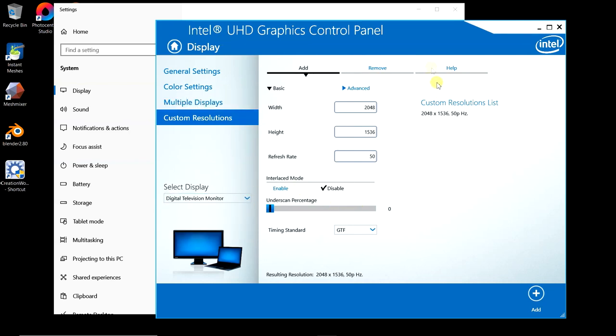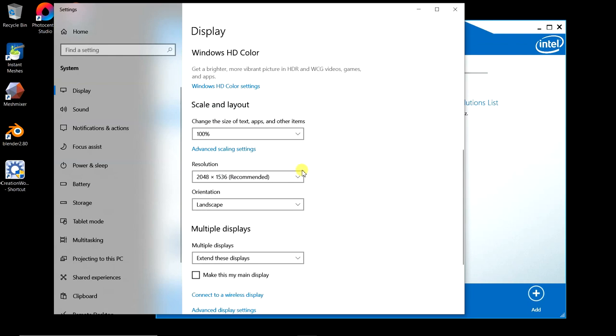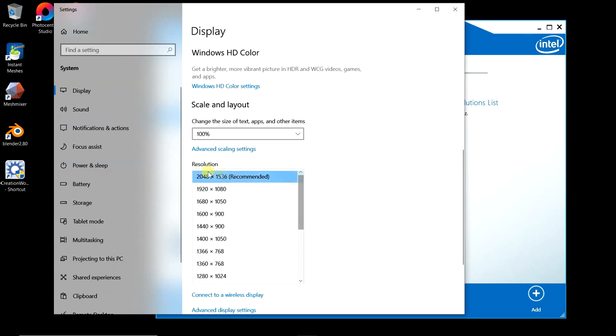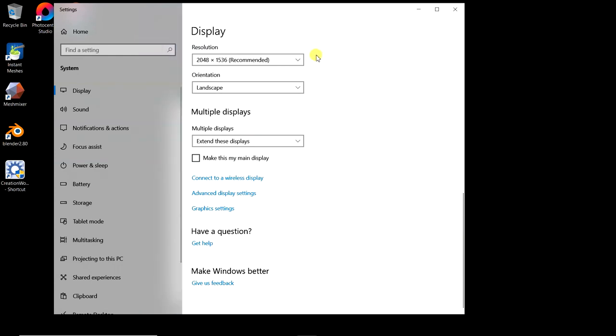Once you get this done, when you pull up the Windows settings again and click on monitor 2, scroll down and click on the resolution dropdown — you're going to see your new one at the top. That'll be the correct aspect ratio and everything for the printer to work correctly.